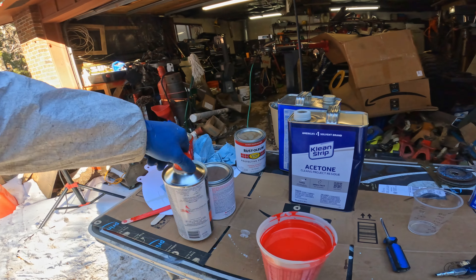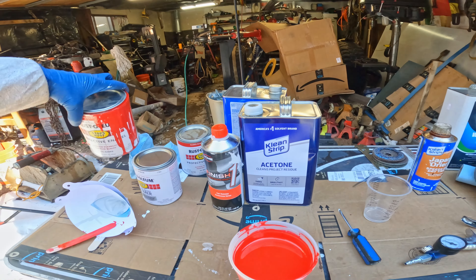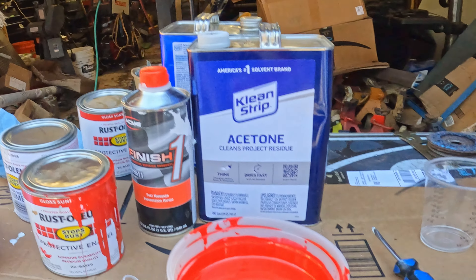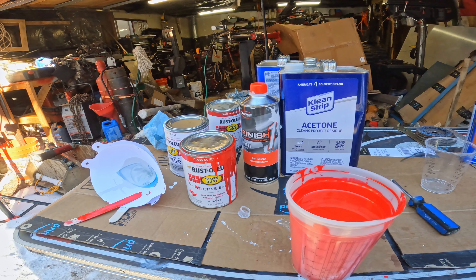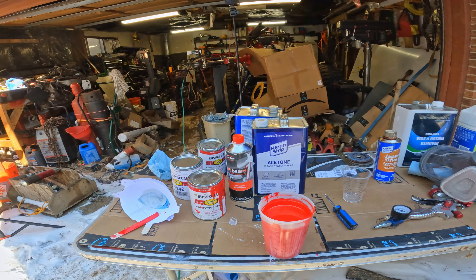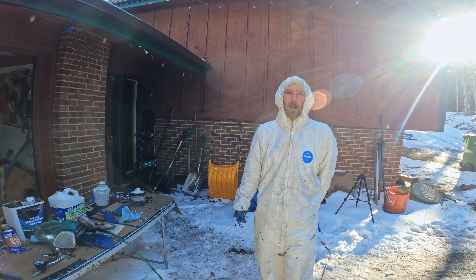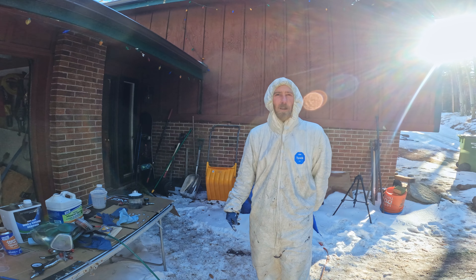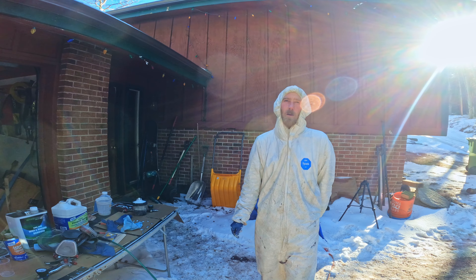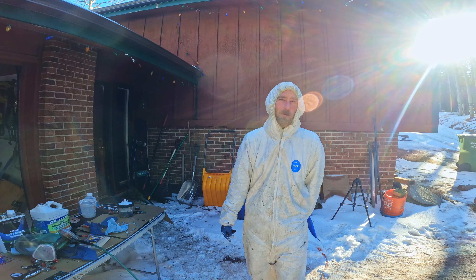Got the red mixed up now, which is going to be 24 ounces total. We have 12 ounces of the sunrise red, 9 ounces of the acetone, and 3 ounces of the hardener — the Finish One Acme fast hardener — because it's kind of cold out today. That'll get us a 4-3-1, plus a little Japan dryer in there as well. Spraying the red here in just a minute, and then we'll get to the fun part — the intercoat, which will be the color-changing part. It's going to be some color-changing pearl and flake that we haven't used before, so there will be a little element of surprise for all of us. Gun set up.